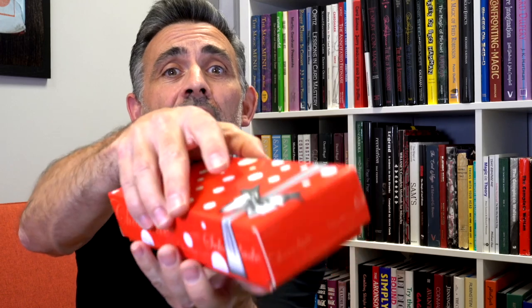Hi, welcome to Real Magic Review. My name is Steve Faulkner and this is Bon Bon Box by George Iglesias.